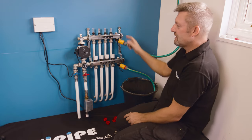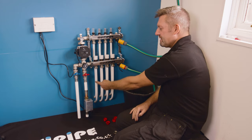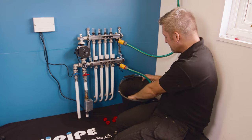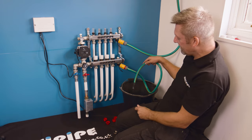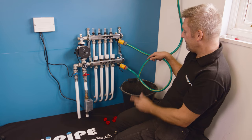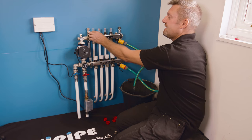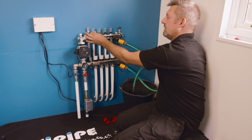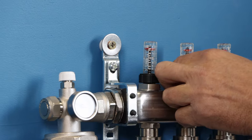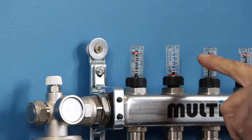We've got water going in the manifold, around the loop in the floor, coming back up the return here, and it can only go out into our bucket. Once we get a constant flow of water we're happy that the circuit is fully filled, and then we can close off this individual circuit.